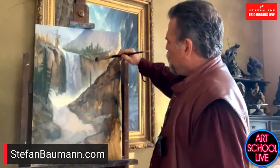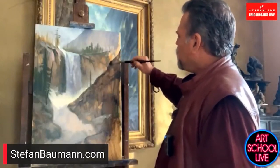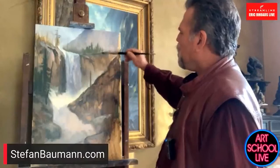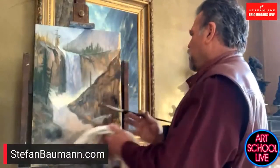Somebody asked — these are oils, I assume? Yes. I'm an oil snob. Students who start off coaching with me will start off with watercolors and acrylics, but I get them going over to oils pretty quickly. With Gamsol nowadays and the different types of mediums we're using, they're no longer dangerous. Notice I don't have gloves on.